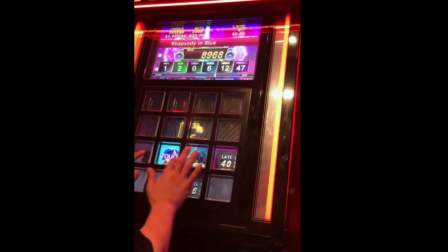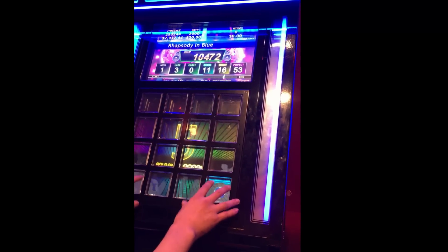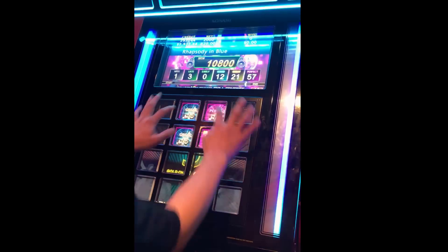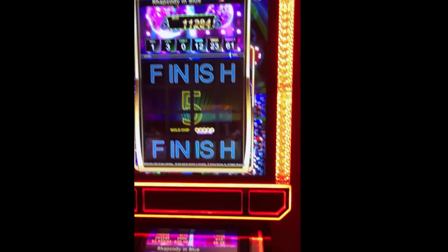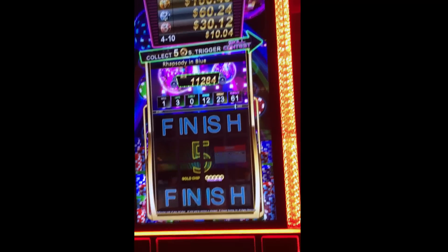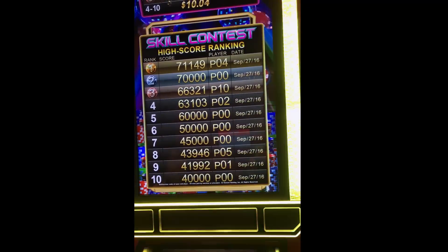It should remind you of Dance Dance Revolution. He ended up with a score of 11,000. We have a leaderboard and on his bet he's going to return — because he's so good he did very well — and he even got to a skill contest bonus.